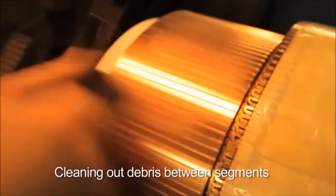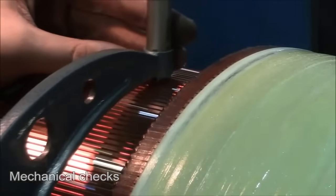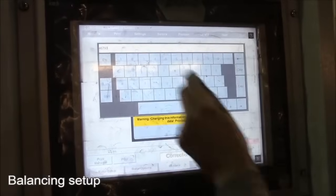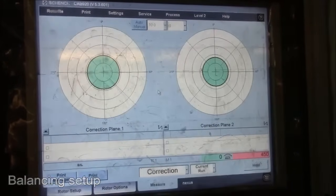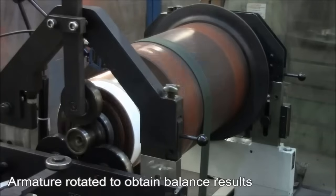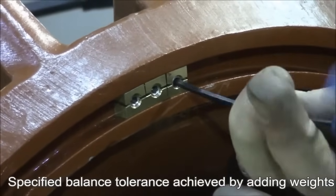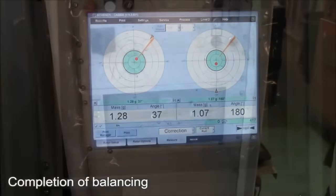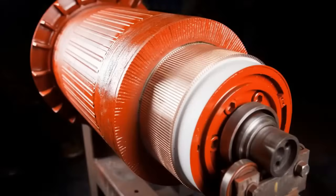Cleaning out debris between segments. Mechanical checks. Data logging. Balancing setup. Armature rotated to obtain balance results. Specified balance tolerance achieved by adding weights. Completion of balancing. Balancing report.